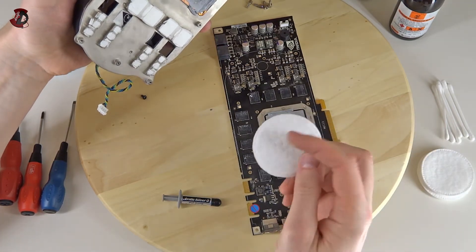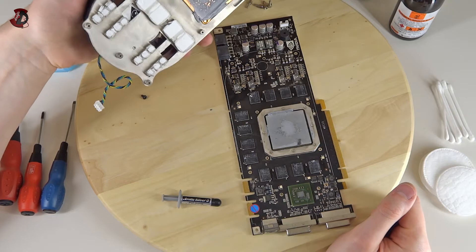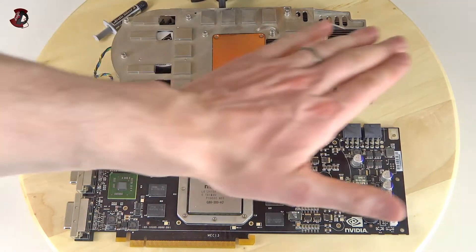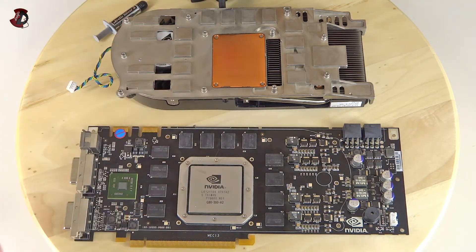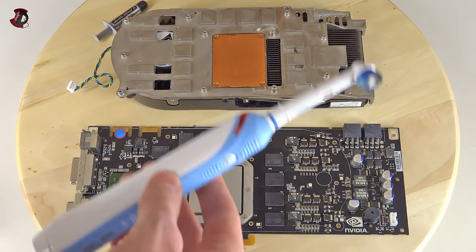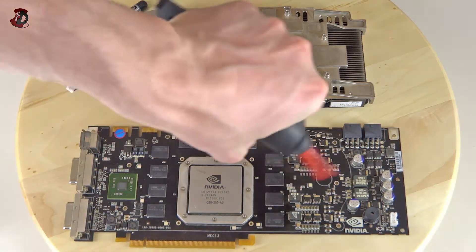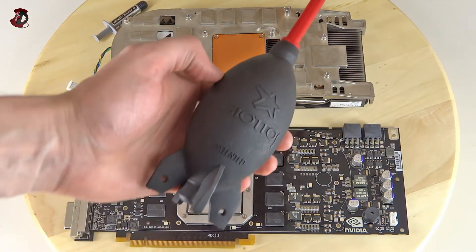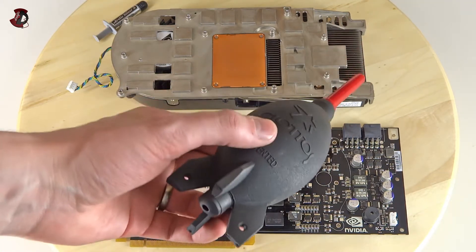Now I'm going to use these wipes with rubbing alcohol to clean both surfaces, then dry wipes to remove any residue. The end result is all the old thermal paste is clean off both parts — the cooler and the graphics card. Very handy was an old electric toothbrush head, which got into all the crevices to remove dust. I've also used a squeeze air blower, which I previously used to clean camera lenses.